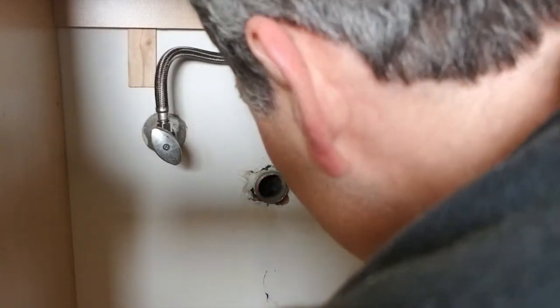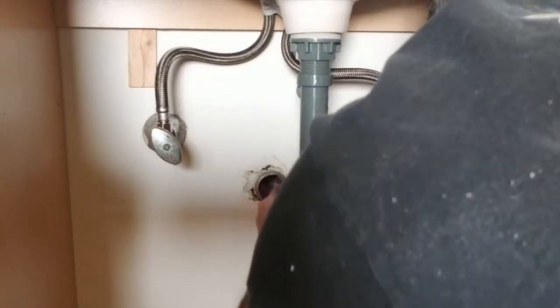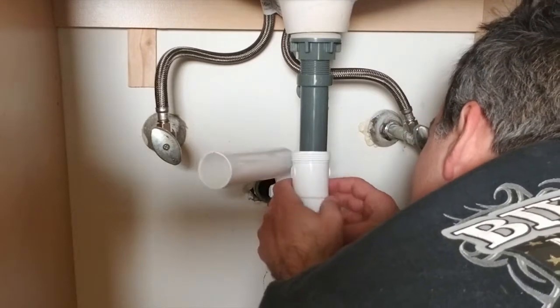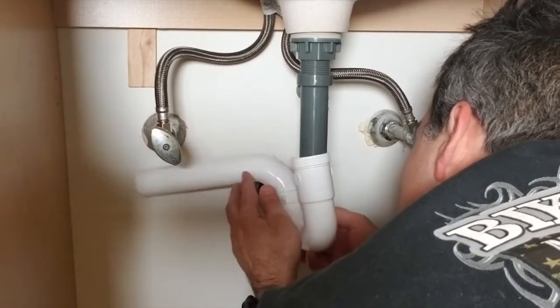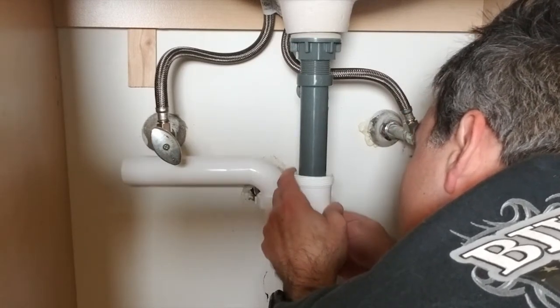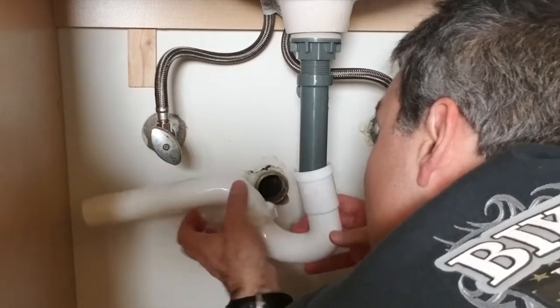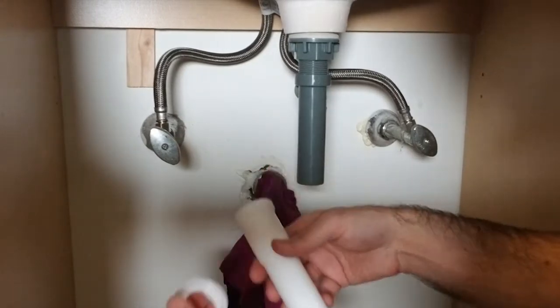I'll take the rag out of the drain now. If you need to use an extension for your installation, install that now. I did not follow my own advice of measuring and making sure I had everything before starting — once I fit the P-trap, I realized the drain line would not be long enough, so I had to run out and pick up an extension. Back from the store with the extension.